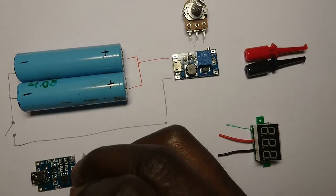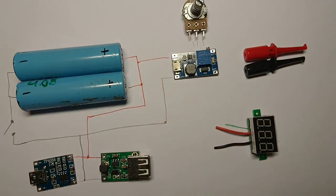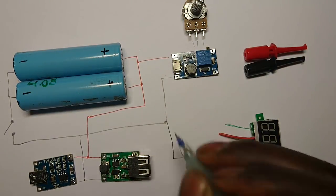Now add a battery charger and the USB output to the circuit, and also the voltage meter.